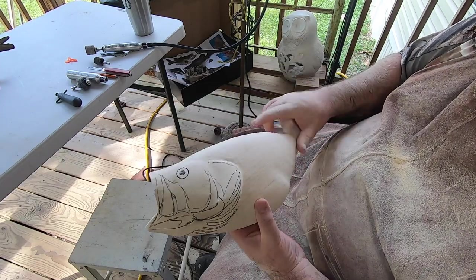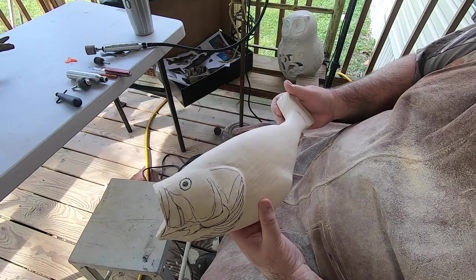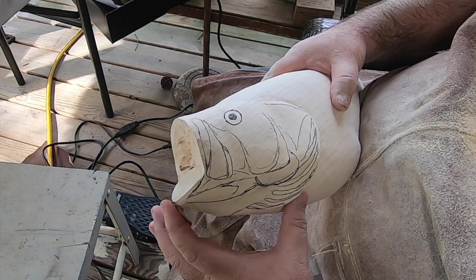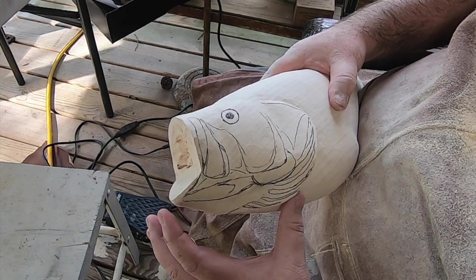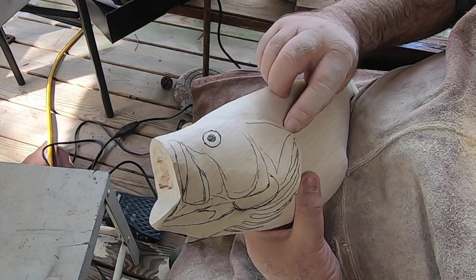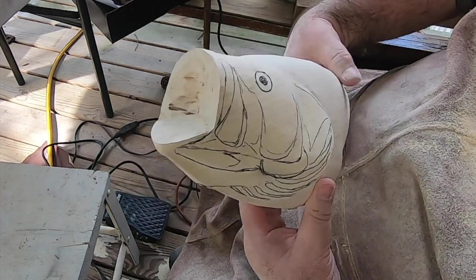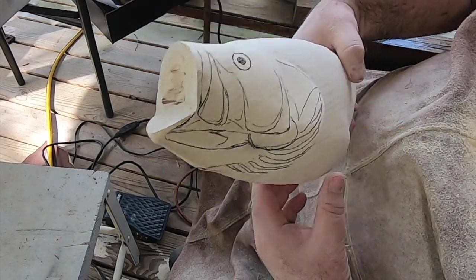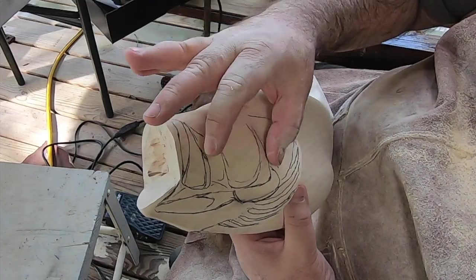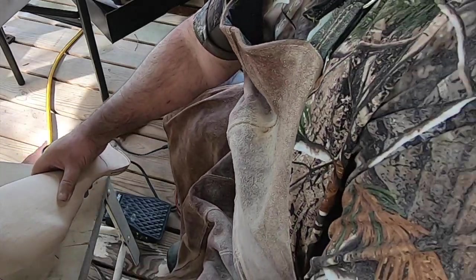I have got this pretty much shaped the way I want it and I've drawn on the head and gill pattern. I need to make just a little bit of adjustment on the gill plate, and then I need to do the other side. There's some depth in these pockets right here — just where it cups in. Let me show you on this mount.